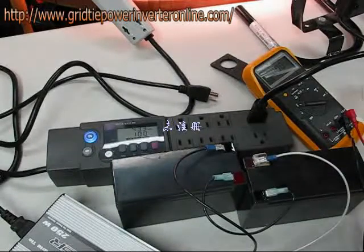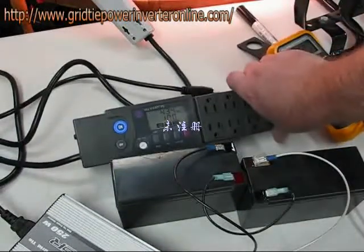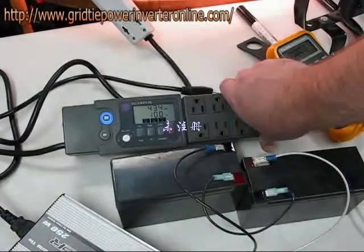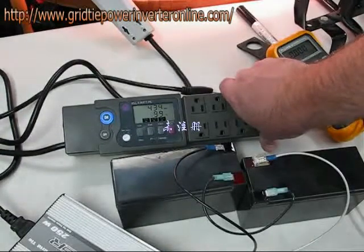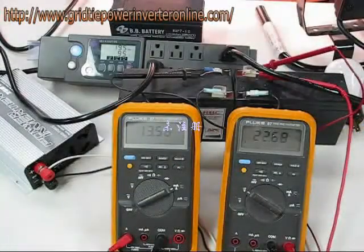My kilowatt meter says 433, 434 watts. We're doing an efficiency test here.